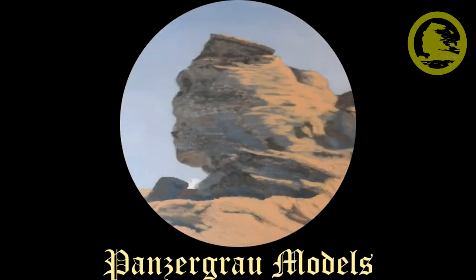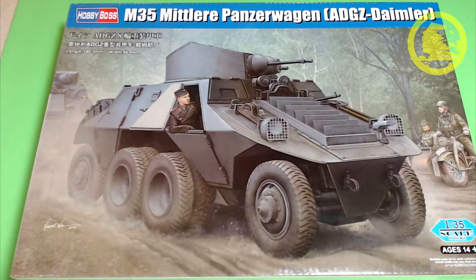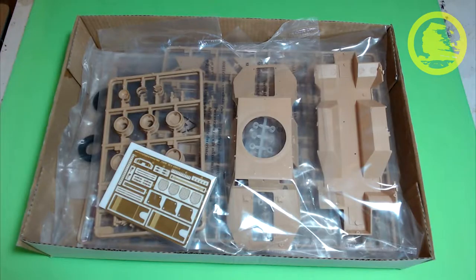Now let's have a look at the box and into the box. The box itself is a nice box, typical for Hobby Boss. The lid represents an ADGZ in action, probably on the move somewhere in the Yugoslav mountains, painted in Panzer Grey overall colour scheme with no special insignia.